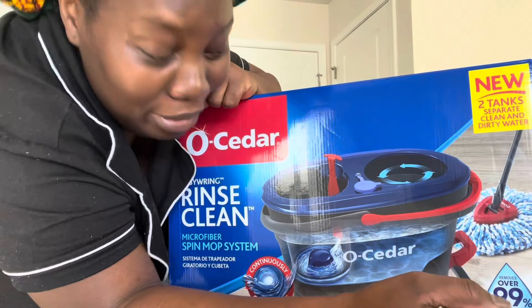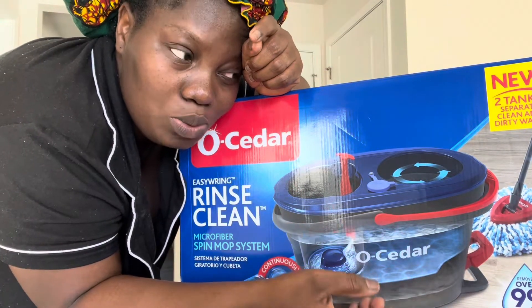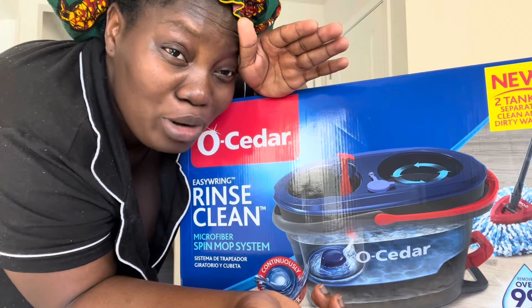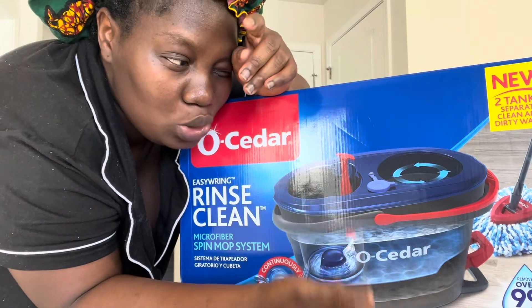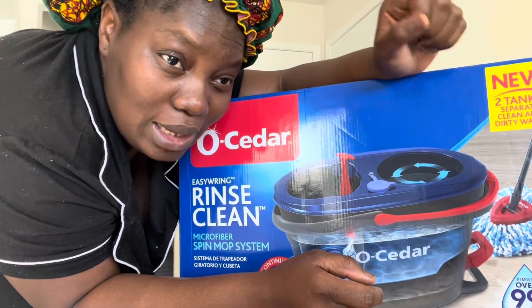This is not sponsored — I literally took out my own money and bought this. They have different kinds: there's one for around $10 that is pretty good, but it doesn't have the two-tank feature and doesn't come with the mop pad. So let's open this and see what's inside.